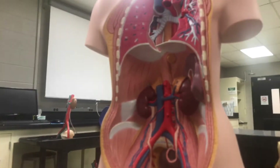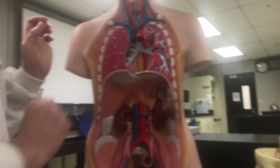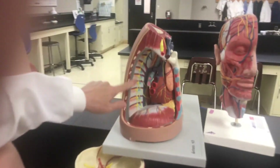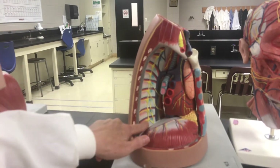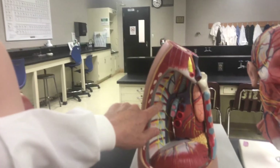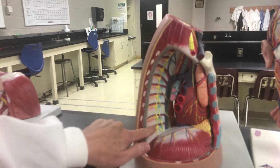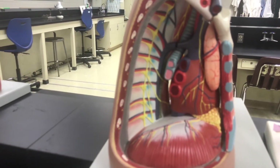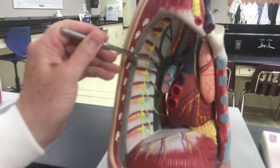Now continuing up the inferior vena cava, let's look at this other model. Here's the inferior vena cava coming into the heart. Here are the intercostal vessels going between the ribs — the blue vessels are the intercostal veins and the red ones are the intercostal arteries. This thick blue vessel coming up here is the azygos vein, which is going to dump into the superior vena cava.